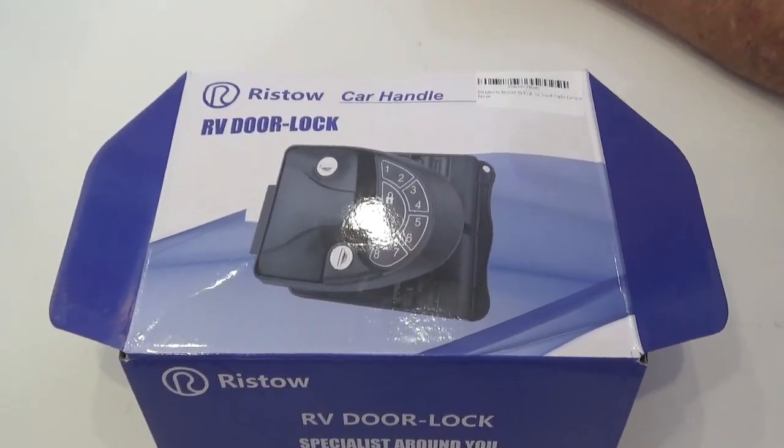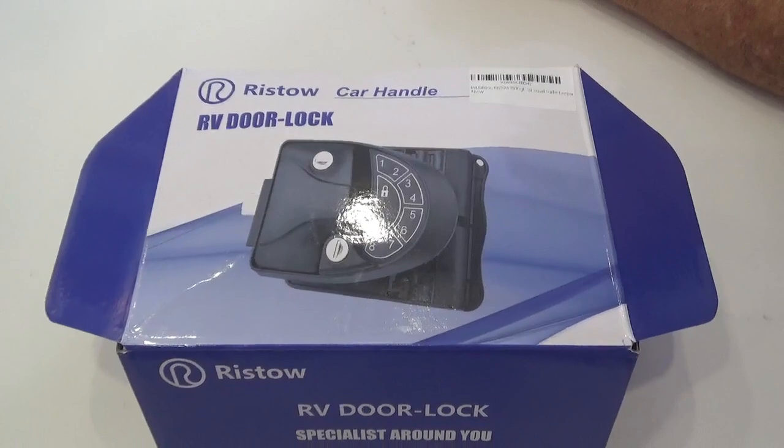What you doing now Dave? Getting ready to change out the lock on the RV door. And why are you gonna do that? Because this one has remote controls and our other lock, the lock that came with it, just never worked right. It never held a code. It would eat up batteries right and left.